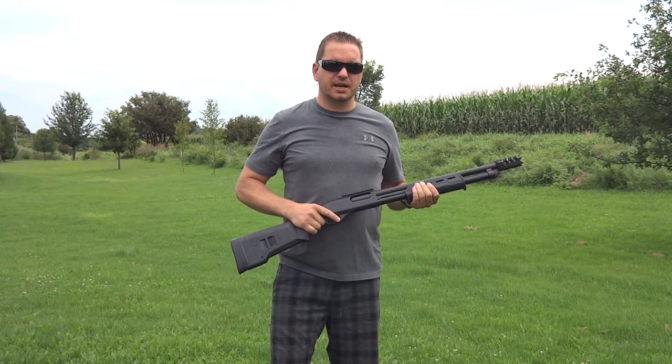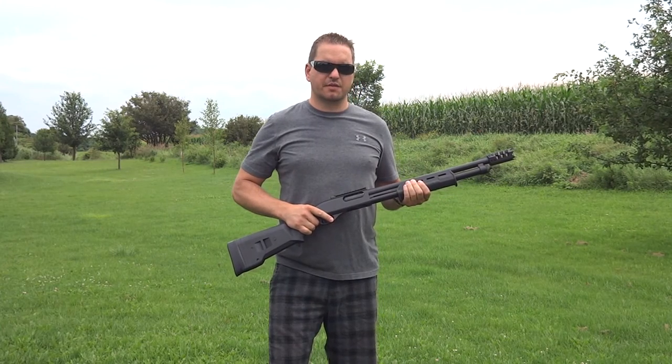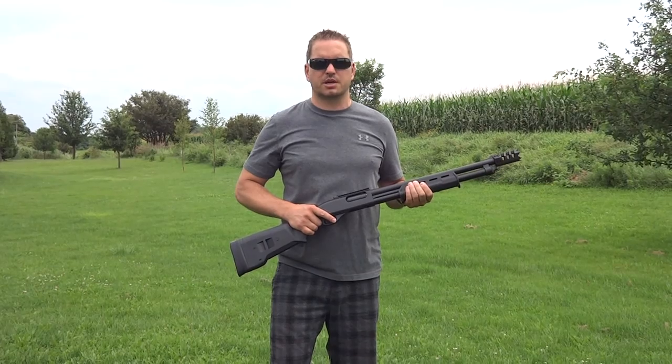Shot after shot, my sights didn't leave the target. If you'd like to see some of our products, please visit us at www.grizzlygunworks.com.